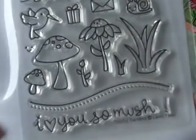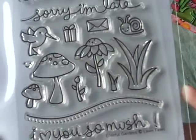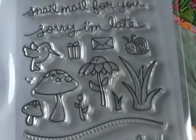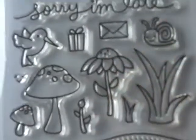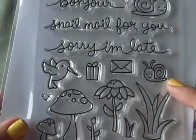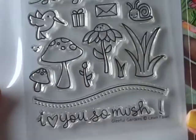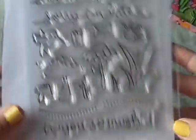So I got this one — it's Gleeful Gardens — and I was just so excited to play with this that I already made a card with it. Here's what the stamp set looks like. For the card I'm going to show you, I used this really pretty flower, the tall grass, this little mushroom right here, and the little snail.